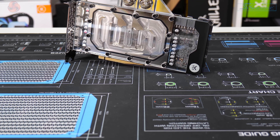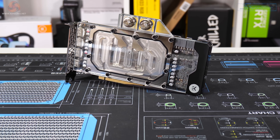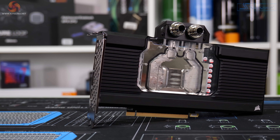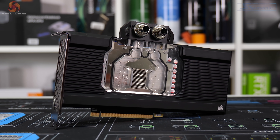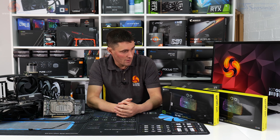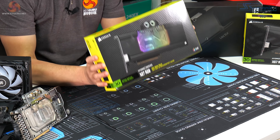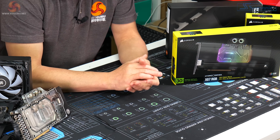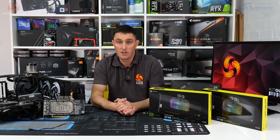The Alpha Cool block had some issues with memory temperatures, and then the Corsair XG7 was kind of average across the board. Corsair wasn't satisfied with coming second or third in that review, so they've sent us two more samples of the XG7 to test, which will rule out whether there was any issue with the original sample.